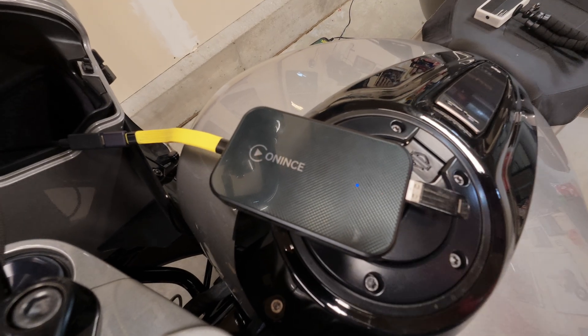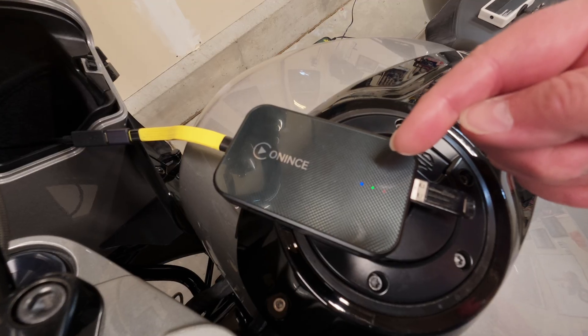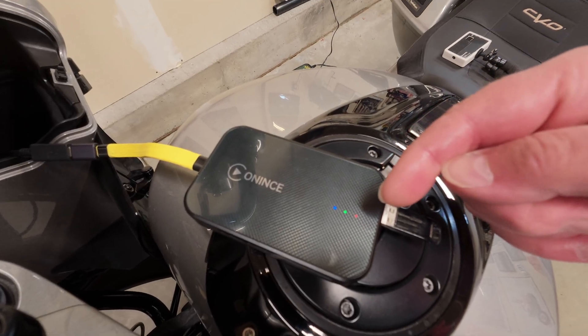It's been several minutes and I still have just a blue light and a blinking green and red, which indicates that the update is done and the box is supposed to restart. But I don't think it's going to work with the bike.